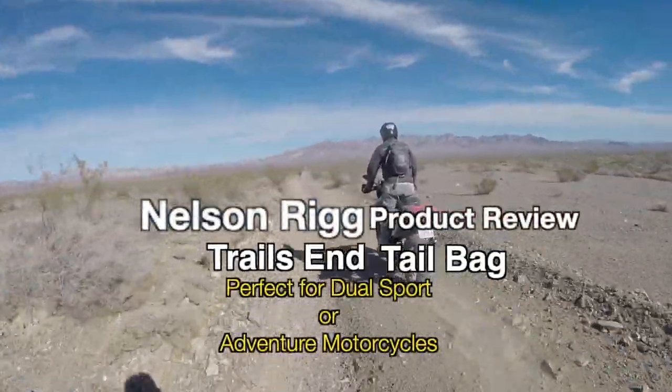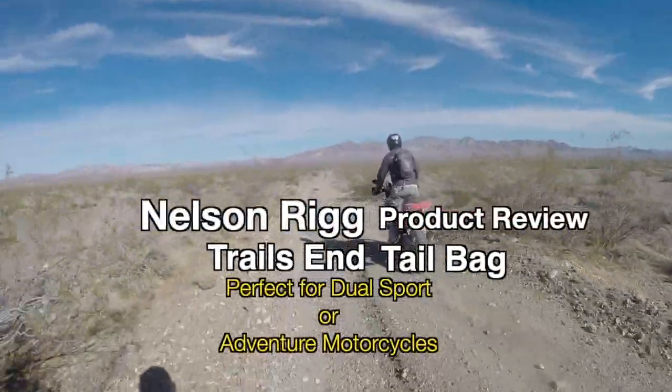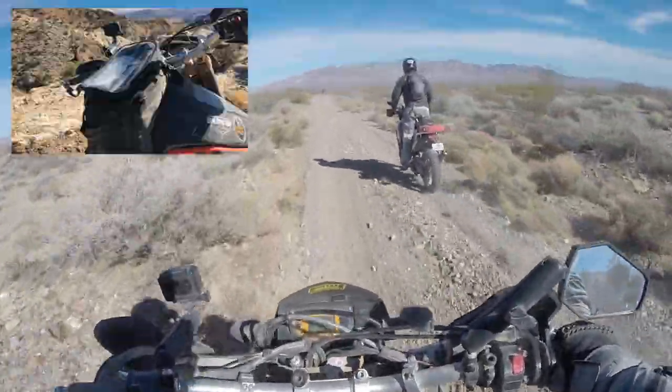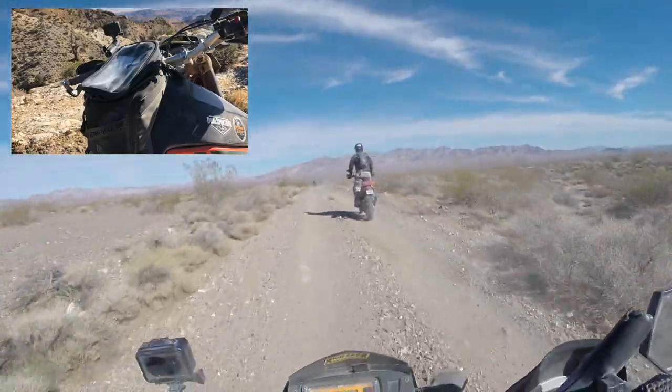Welcome to Death Valley National Park. Today I want to talk about the matching tail bag to the Trails End tank bag that I have up here on the front of the 950.